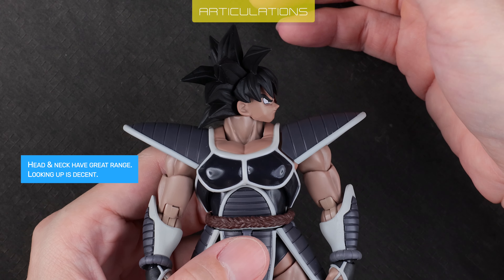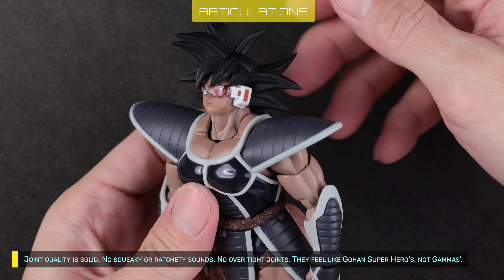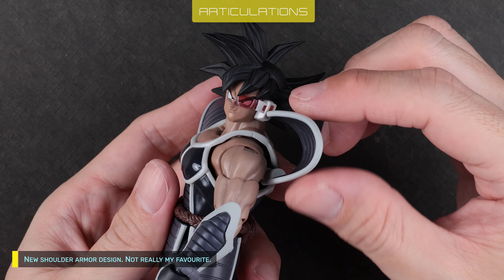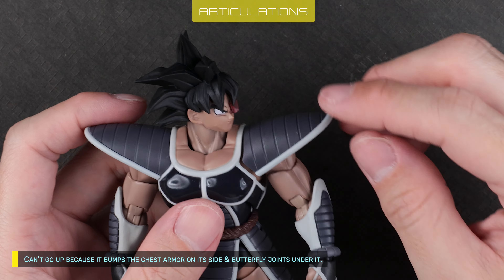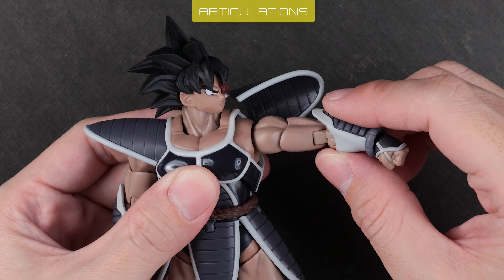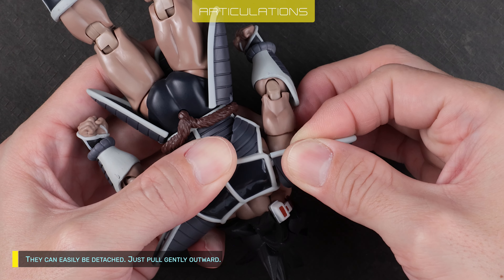Head and neck have great range; looking up is decent. Joint quality is solid — no squeaky or ratchety sounds, no over-tight joints. They feel like joints on superheroes, not cheap figures. New shoulder armor design — not really my favorite. It can't go up because it bumps the chest armor on its side, and the butterfly joints are under it. Arms go sideways 90 degrees. I prefer his look without shoulder armor, so let's take them off — they can easily be detached, just pull gently outward.